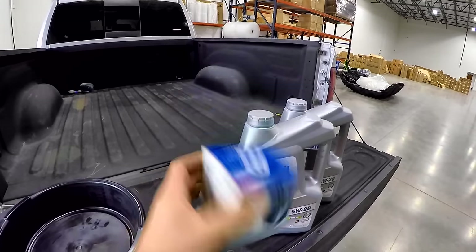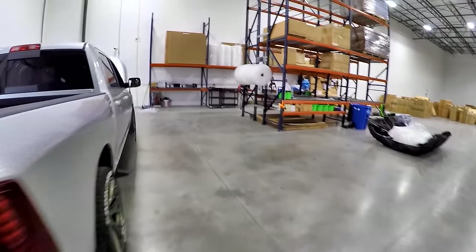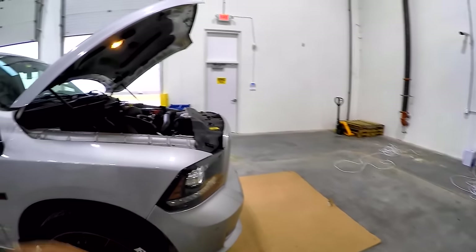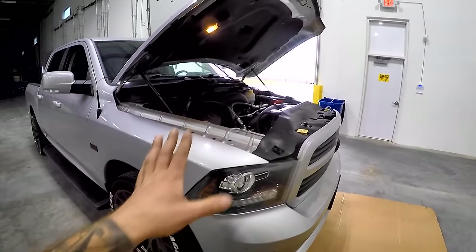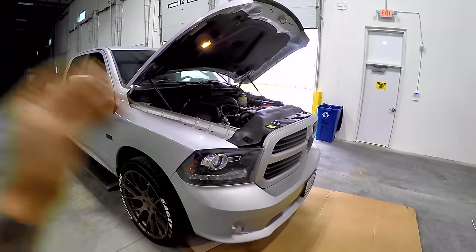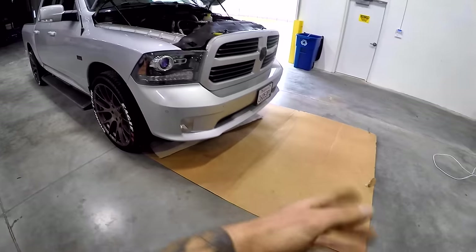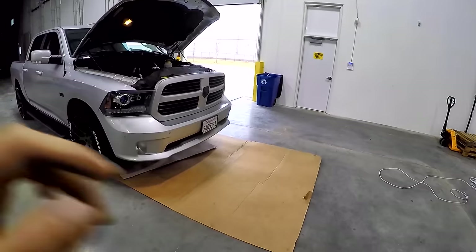I go with the Mopar OEM oil filter and of course an oil drain pan. The hood has already been popped. First things first, we'll crack the drain bolt and let the oil start draining. One thing to note: you don't want your engine too hot. The engine's been off for at least an hour but it was only a short drive, so it's not ridiculously hot — you don't want to burn yourself. I've got a piece of cardboard slid under the front and the pan is ready.